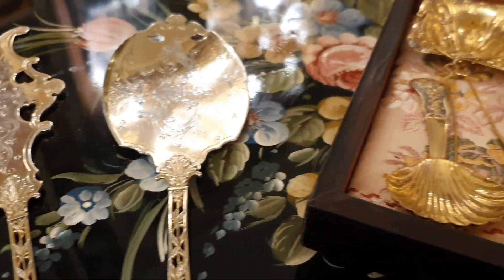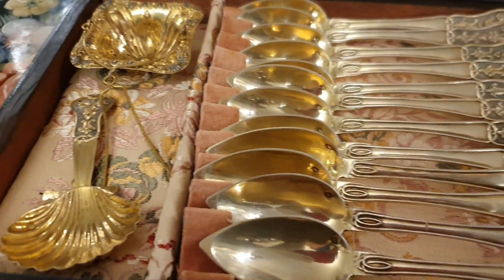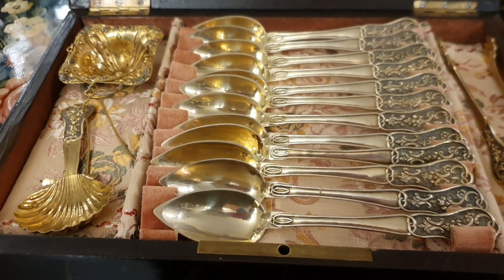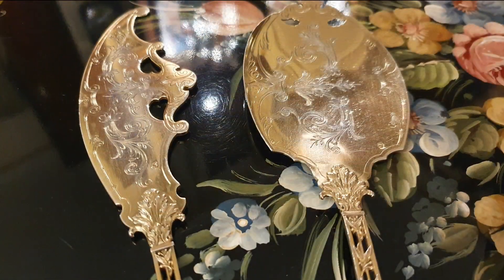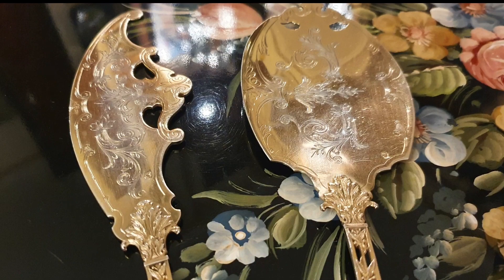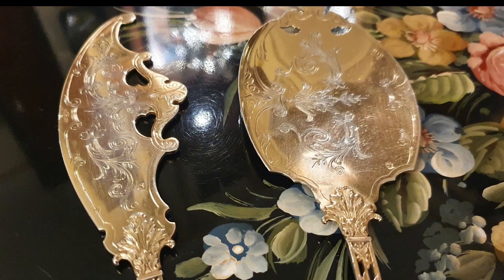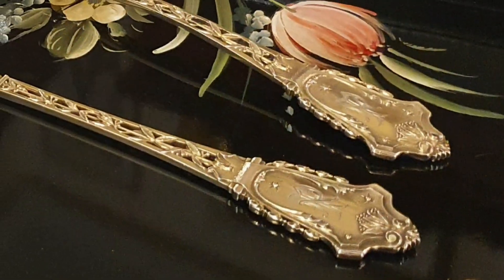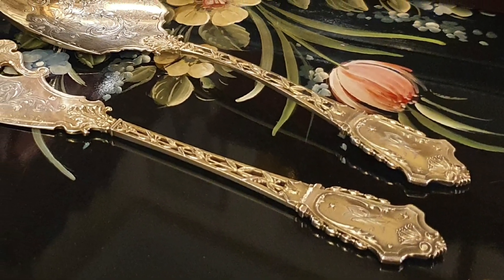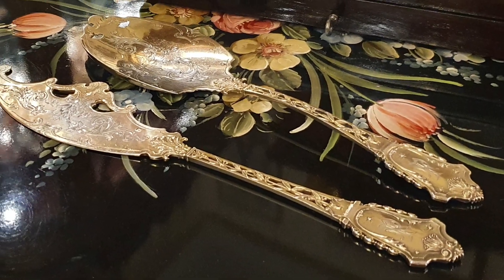Pero en el programa de hoy mostraré uno de los más deseados y cotizados: los servicios de helado, o como llaman en Francia, service à glace. El desconocimiento hace vender estas piezas no en subastas, sino a peso. Una auténtica locura.